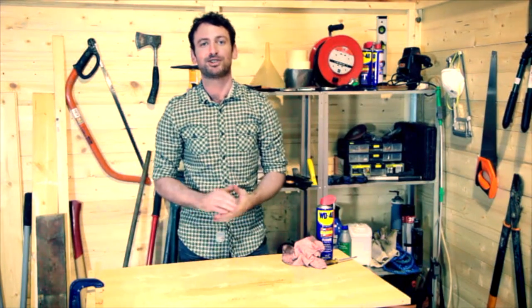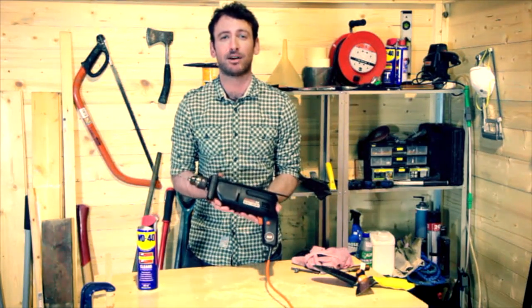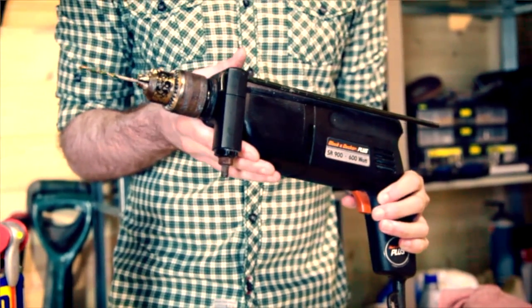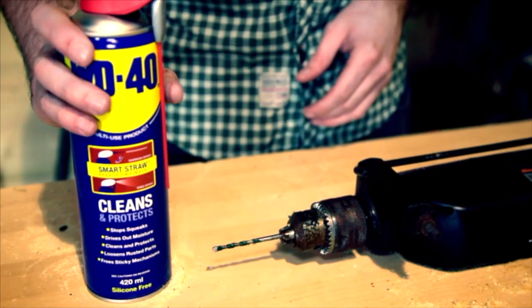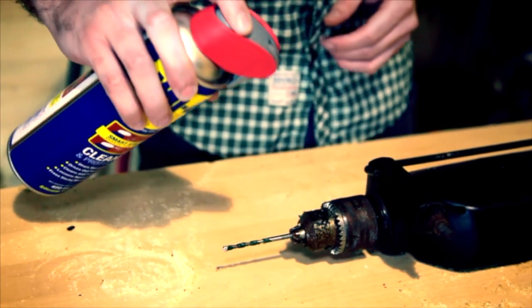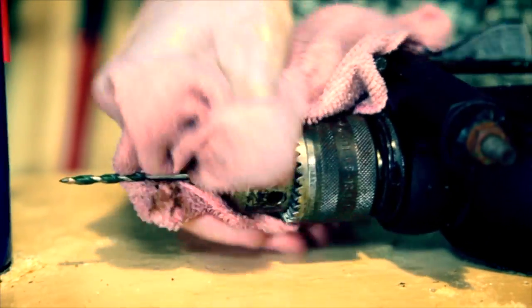Beats buying new tools every spring, doesn't it? It's not pleasant when power tools like this get caked up in oily grime — it gets on your hands, it gets everywhere. And most importantly it means your power tools might not last as long as they should. Now obviously you can't clean power tools with soap and water, but WD-40 multi-use product will do the trick. Just make sure it's unplugged, give it a generous spray and a wipe, and this will clean up your power tools a treat.